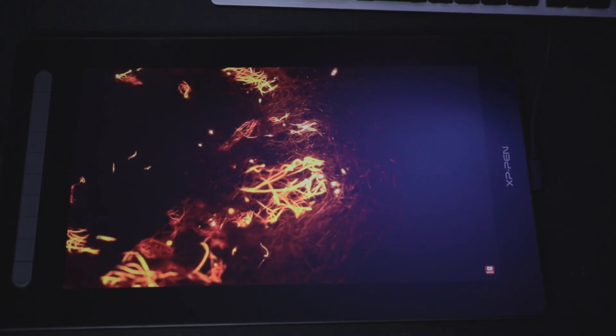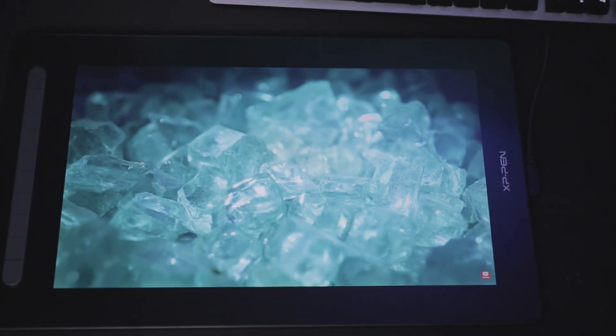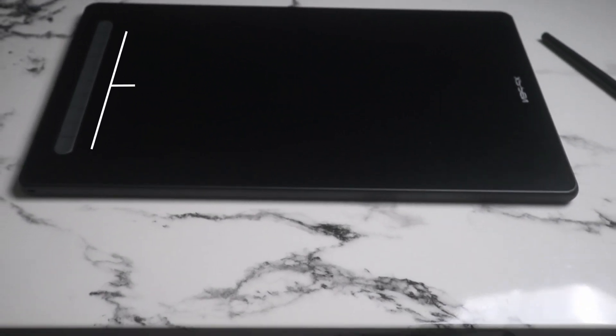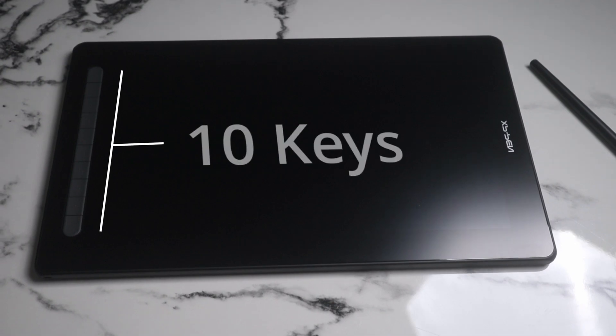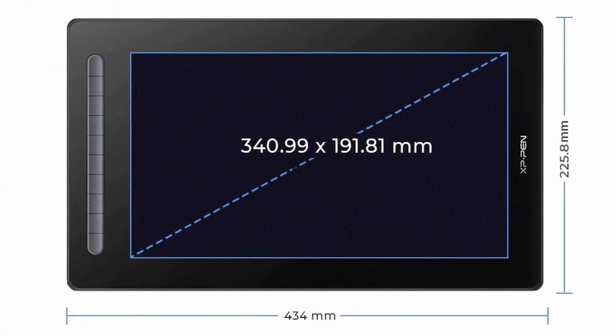It also comes with the X3 pen, which is a big deal and I'll explain later. The tablet has enhanced color display, an extra port, 10 keys for better control, and most importantly it is 15.5 inches diagonally — a 25% increase in size. There's just so much more control on this thing.